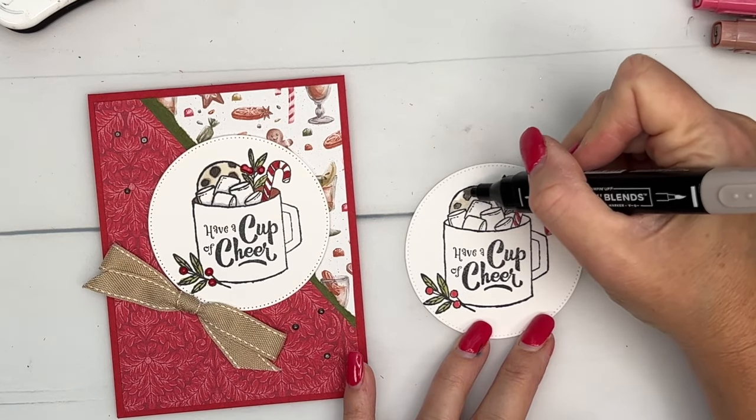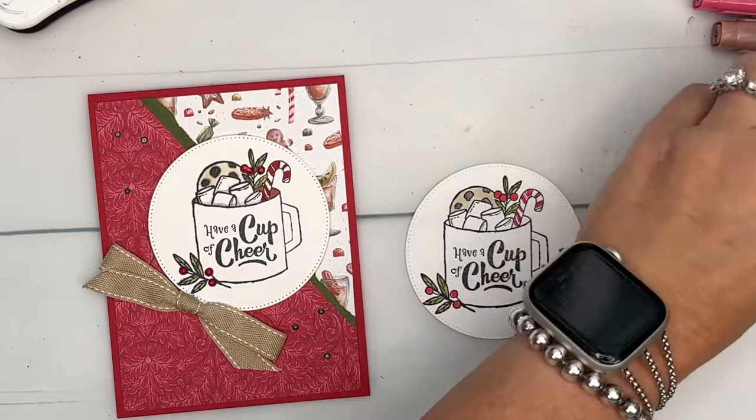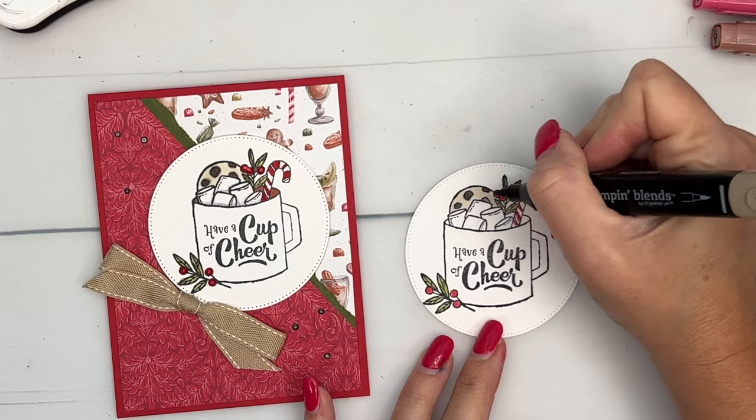We're going to color the cookie in with light Crumb Cake. I felt like those chocolate chips needed a little bit of life, so I'm going to take my dark Crumb Cake and color those in.